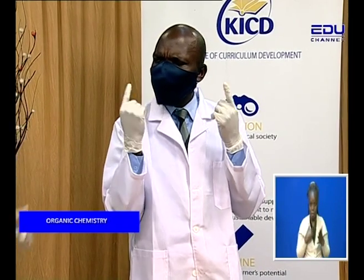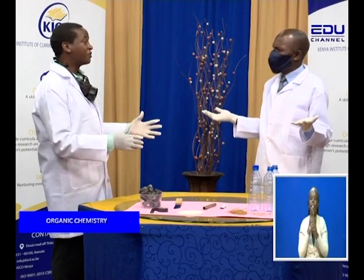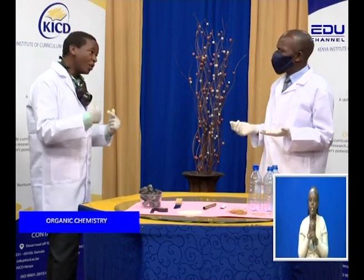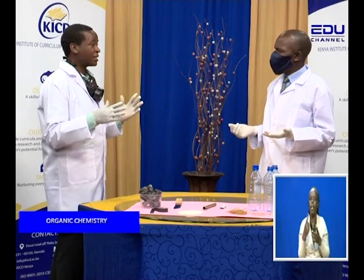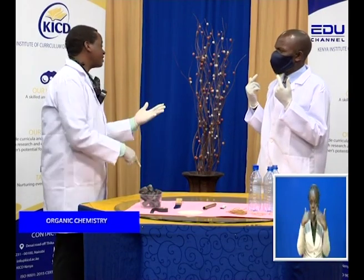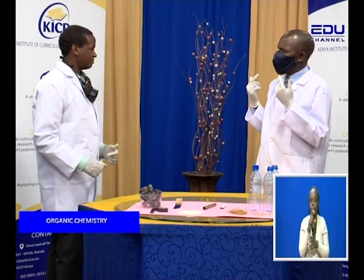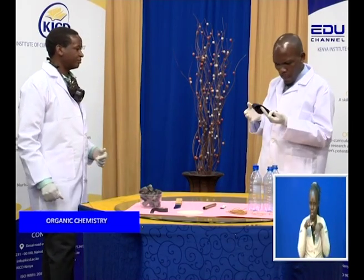And what am I having? A face mask. Face mask? Yes. What is the difference? There's a big difference between the two. This one protects you from poisonous gases. And Malim? This one protects you from dust, impurities, and viruses. This is a face mask? Yes. It cannot protect me from any poisonous gas?